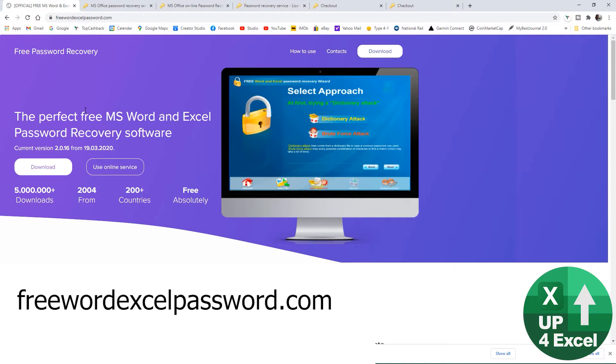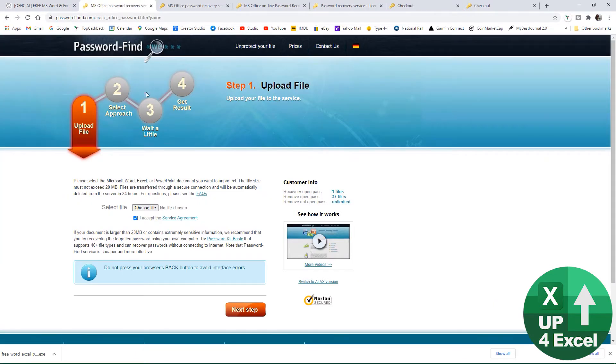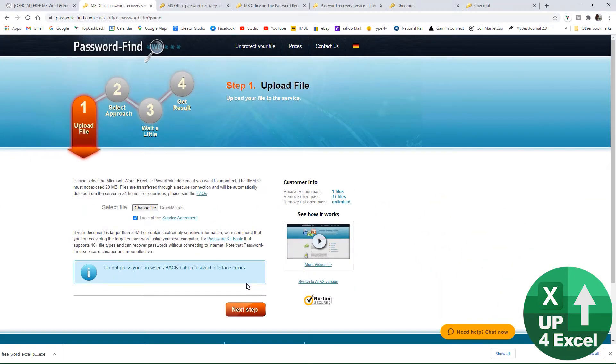Back on the website freewordxlpassword.com — instead of doing a download, we can use the online service. Click on 'Unprotect File', choose our file, and for a bit of security you can remove the file from their servers after they've removed the password. I've got a file called 'crack me dot xlsx' with a very complex password, way more than eight characters, so let's try that one.